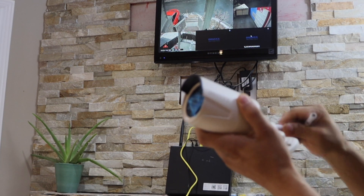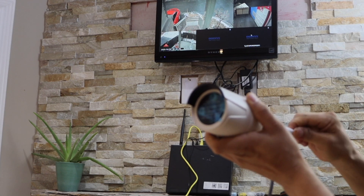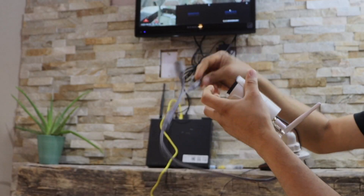First we have to plug in the antennas — it has dual antennas. Once you plug it in, connect it with the power source, so power is plugged in.